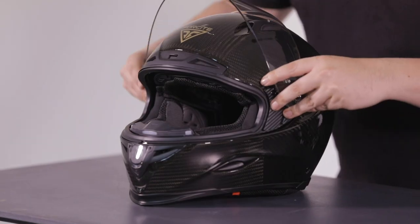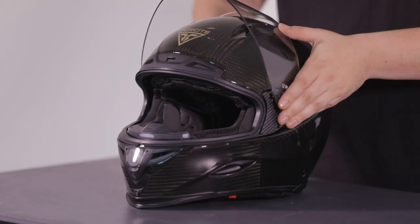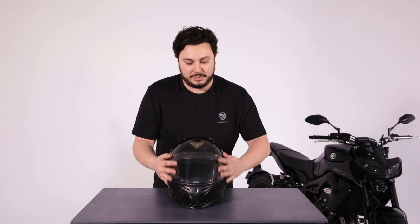To put it back onto the helmet is relatively simple. What you do is you line both sides of the visor together, you push in gently, and you squeeze forward until the visor is back on the helmet like so.